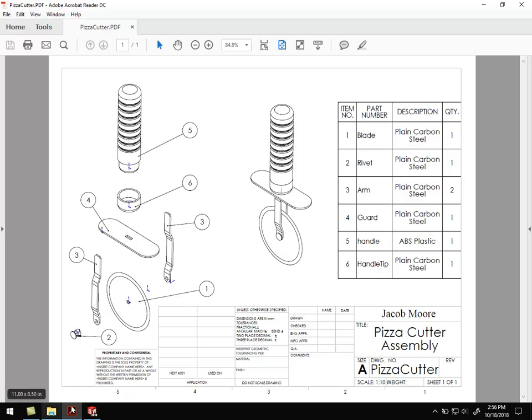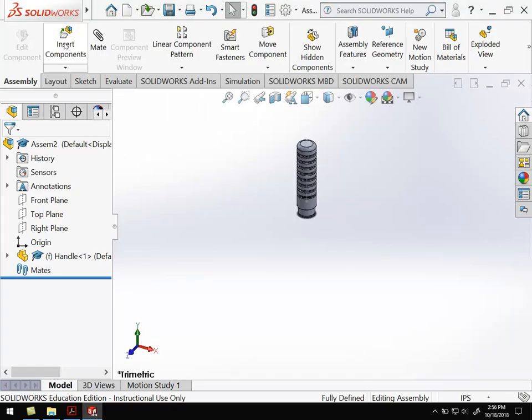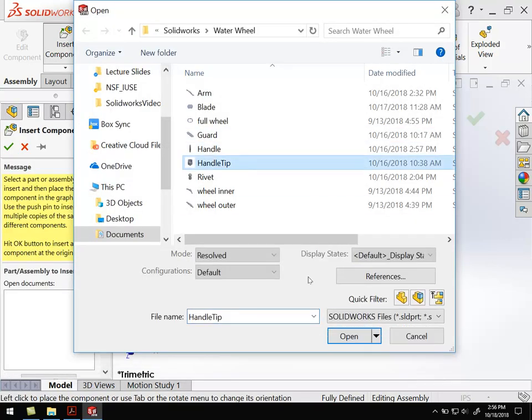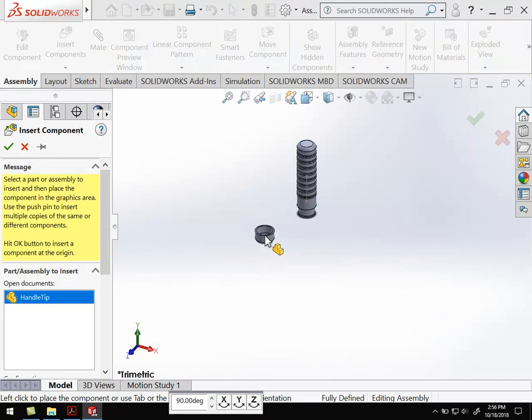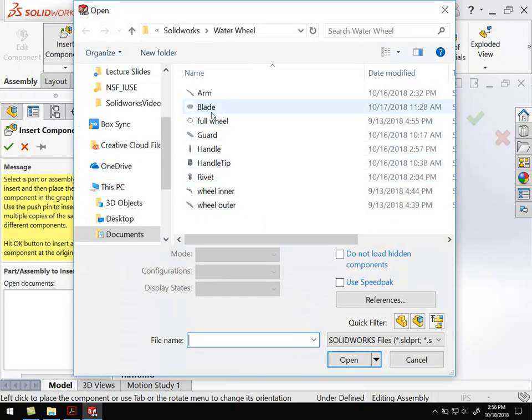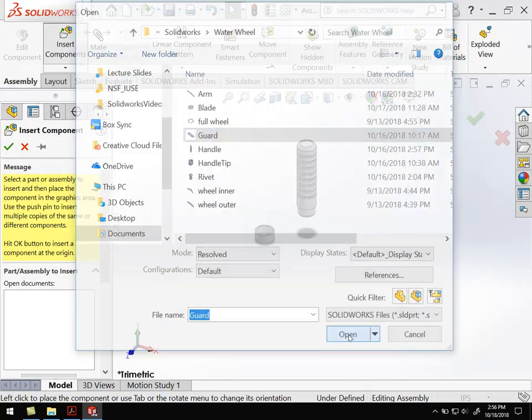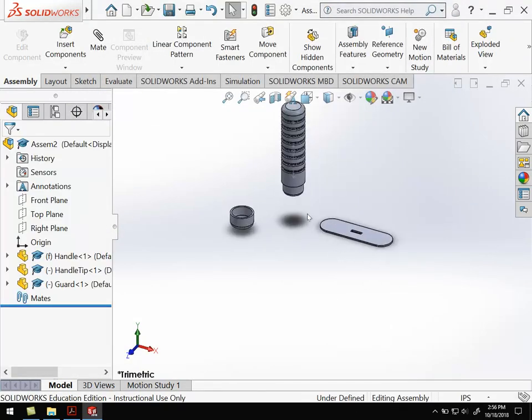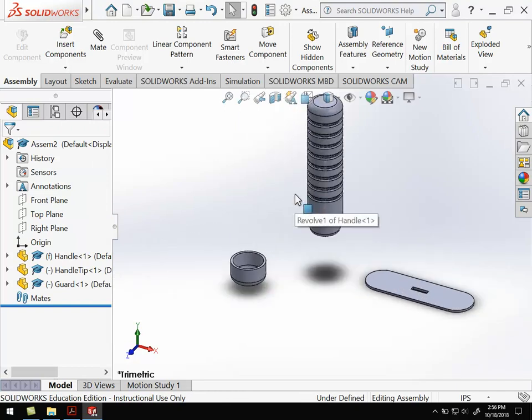So let's insert those three components. We're going to insert component up here — we're going to add the handle tip — and then insert component and insert the guard. So now I've got those three pieces, and now I'm going to put them together before I insert anything else.